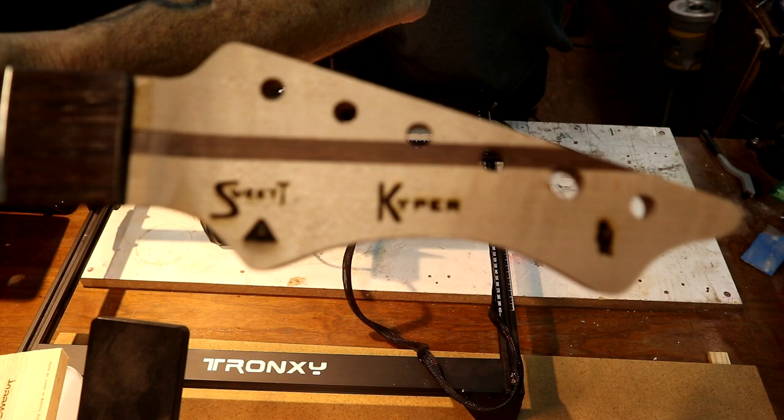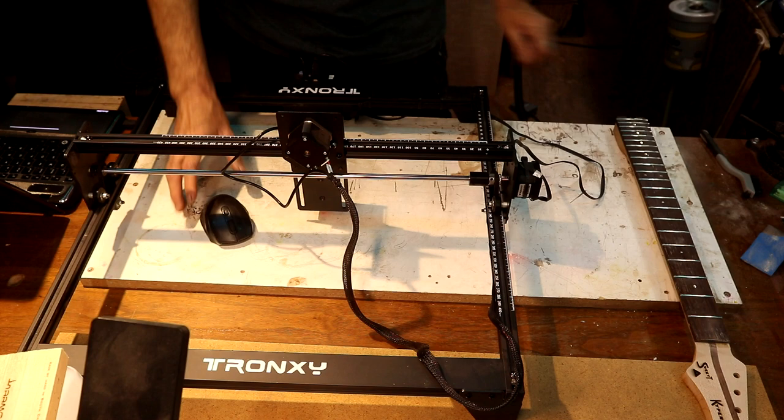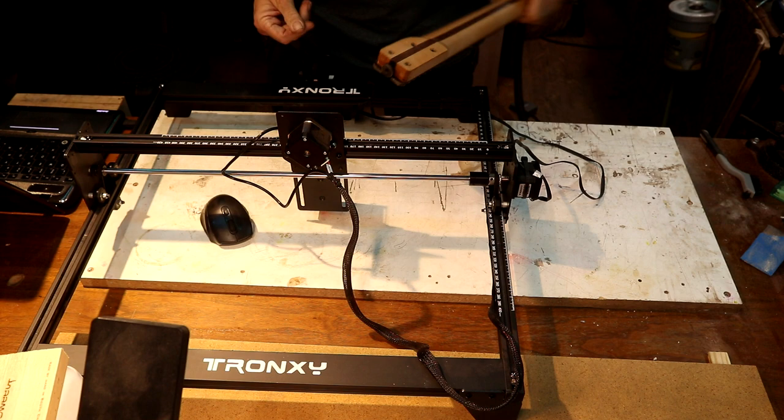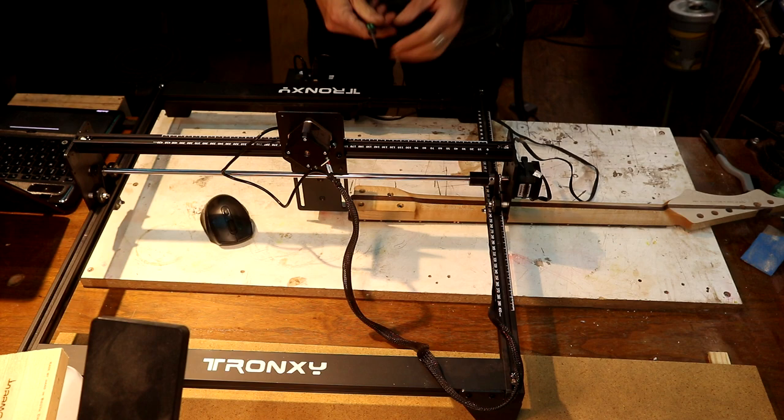I'm actually okay with that — so we're done with the laser. Oh wait, one more thing — I promised Geo I would engrave a Flash logo somewhere on this guitar, so we're going to put that on the back of the neck heel. There you go, brother — Flash. I'll sand that clean so it looks nice and tight.